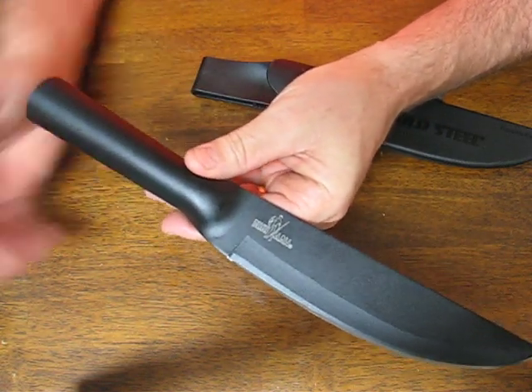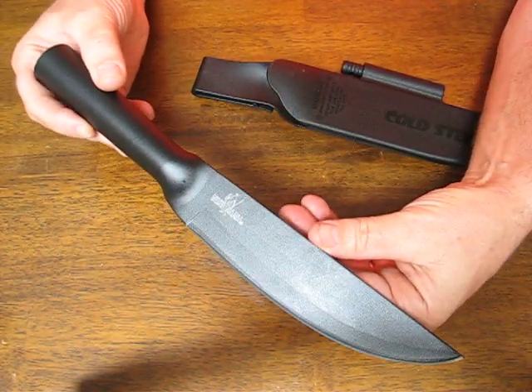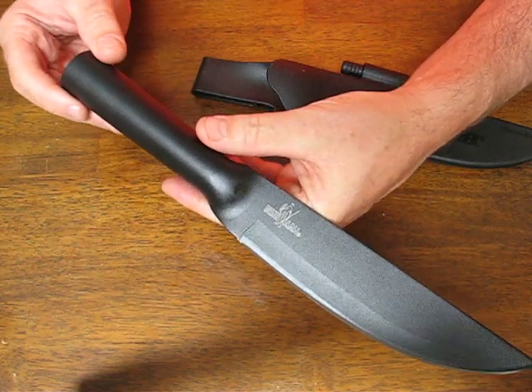The blade length is 7 inches. This is the standard size, the original model. They have since come out with a new Bowie Bushman as well, at the same price. These are a bargain at $25.49.